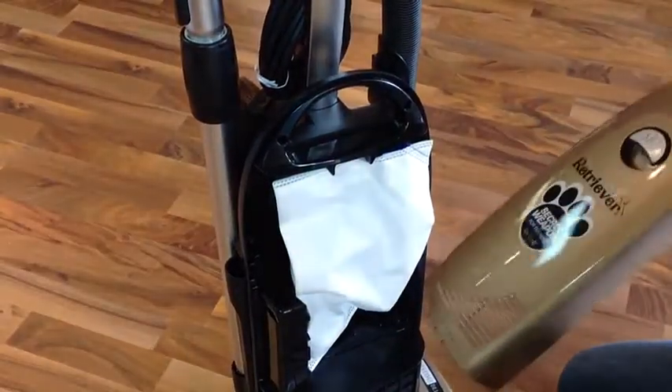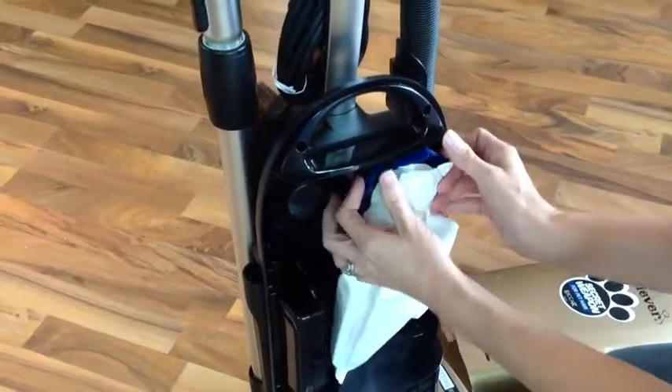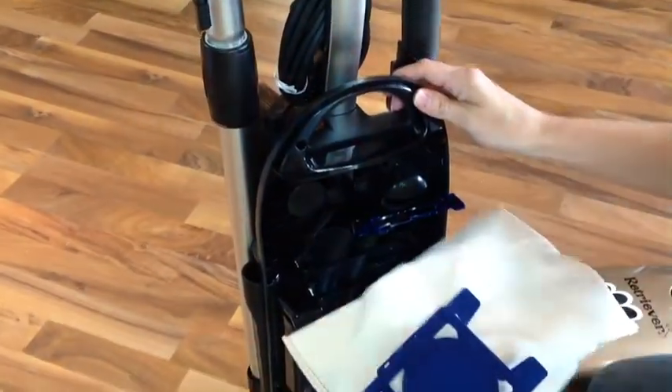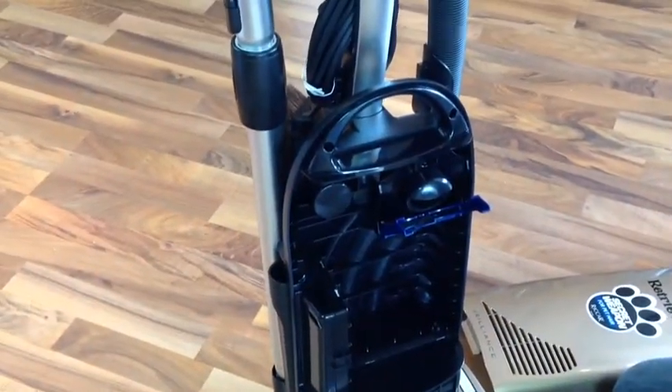To install a new bag on a Rekar R30 Brilliance, simply remove the front dust cover, locate the locking mechanism, and pull straight down. Pull straight up on the blue tab — you'll find that the bags will self-seal so no dust puffs into your face as you go to dispose of them.